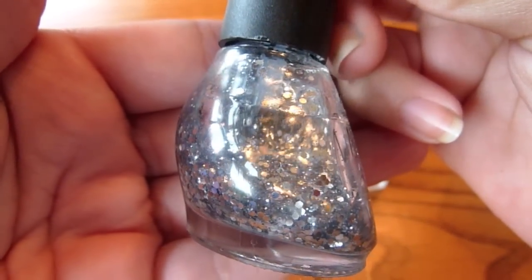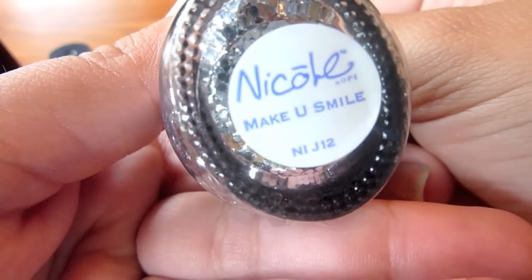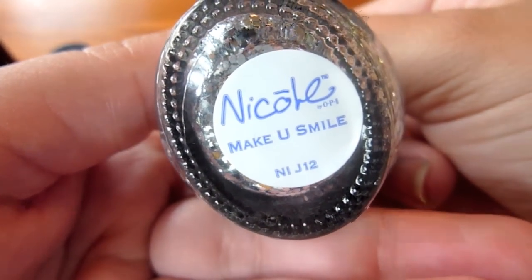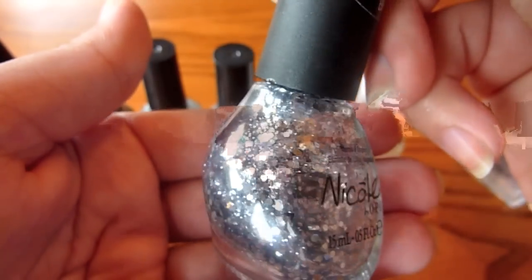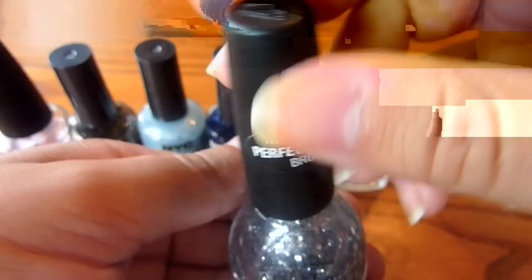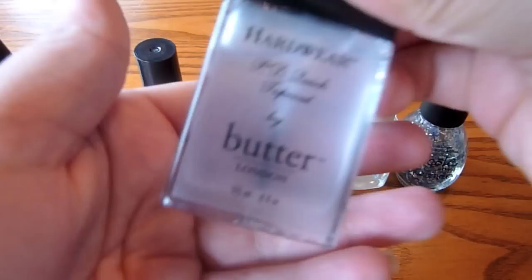And then here's some glitter as well. We are just using this as an accent to make stars. This is Make You Smile by the Justin Bieber Collection. It's good — I love this nail polish for anything sparkly.